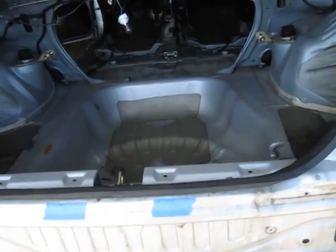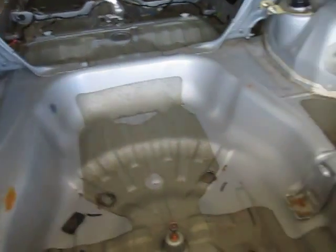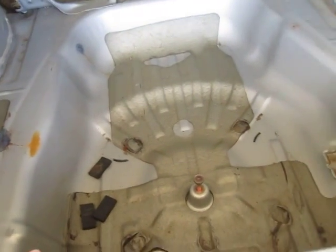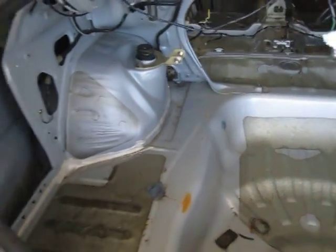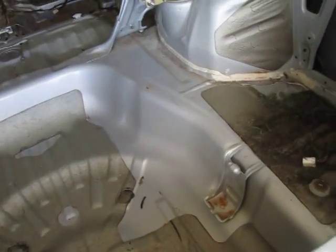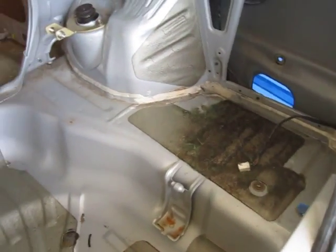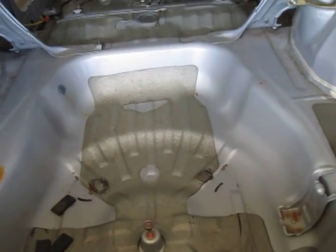And then we can start drilling spot welds on the floor. I think it's going to be a fairly easy conversion. There are a few trouble spots that I need to deal with at the same time — nothing too major — but I don't think this is going to be a quick conversion either by any means.